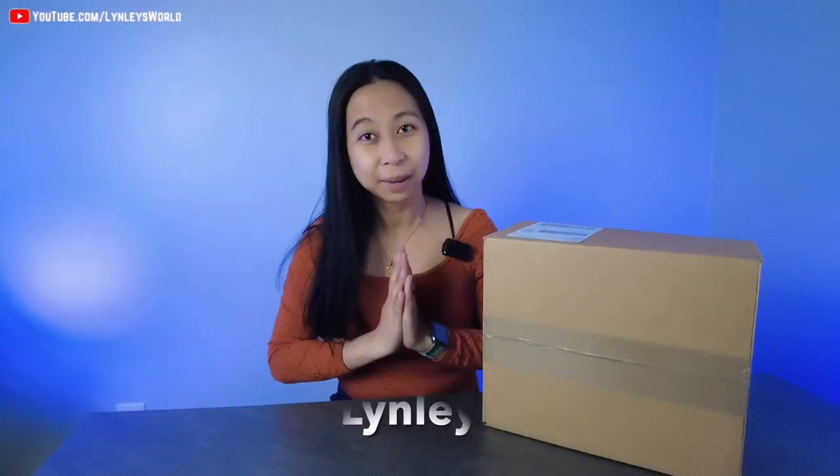Hello, welcome to my channel. My name is Linley, and today I'm going to be sharing with you what I got from Coach Outlet. It is actually for our 11 years wedding anniversary. I know my husband would struggle with what to get for me, so I told him this is what I want.